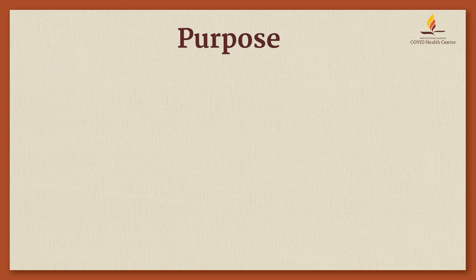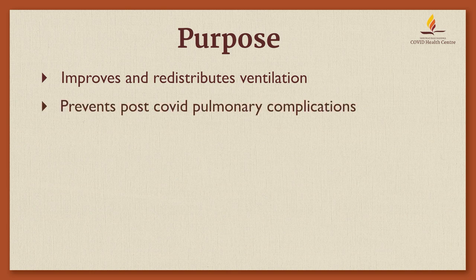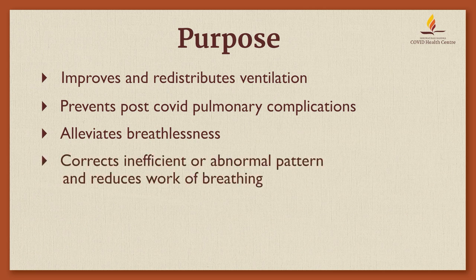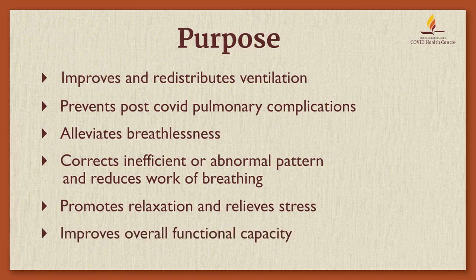Purpose: Breathing control improves and redistributes ventilation, prevents post-COVID pulmonary complications, alleviates breathlessness, corrects inefficient or abnormal breathing patterns, reduces work of breathing, promotes relaxation and relieves stress, and improves overall functional capacity.